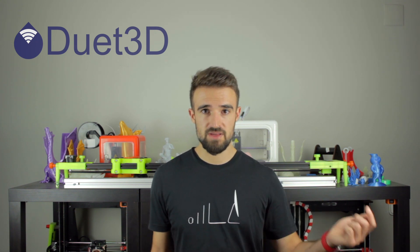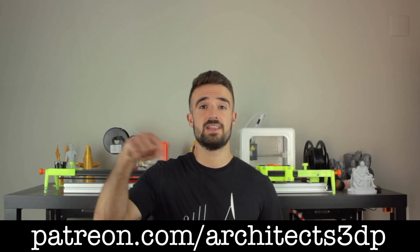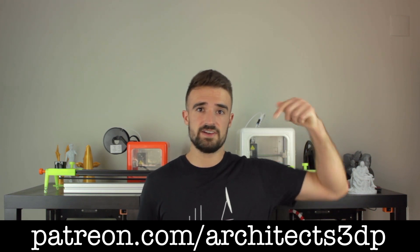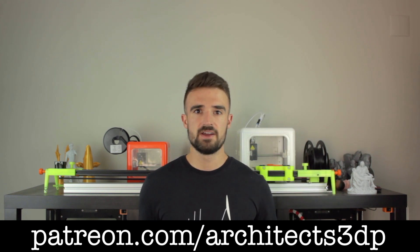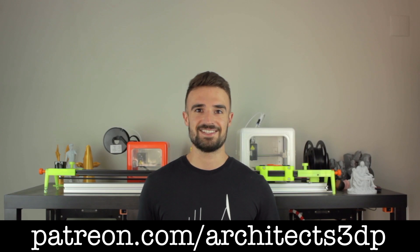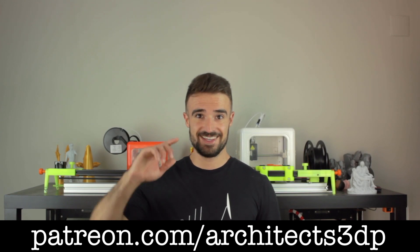And now I'm going to end this video, where we have unboxed all the electronic components for the Architects 3DP Mega. I just wanted to ask you to subscribe to Architects 3DP if you still haven't, hit the like button, leave a comment, and share this video so more people can enjoy this project. A special shout out to our Patreon supporters for making this channel possible. If you want to join them, you can navigate to patreon.com/architects3dp. Remember that becoming a Patron, you'll get access to all the necessary components for this project, all past projects on the channel, and much more rewards you can check on our Patreon page. See you in the next video!